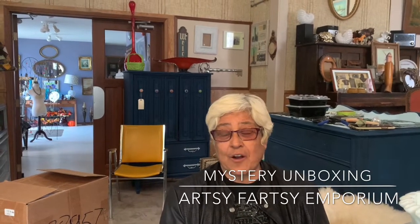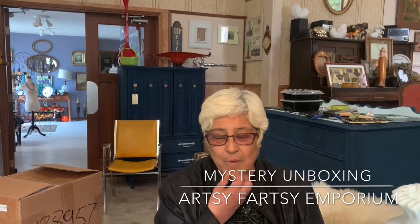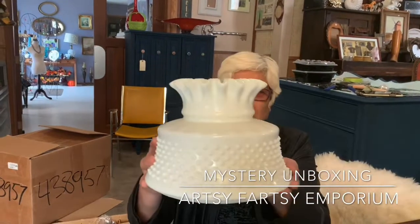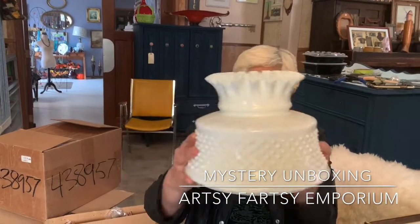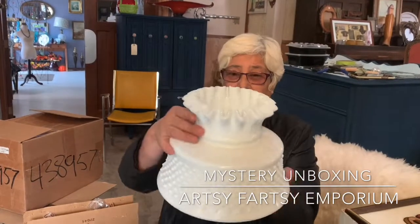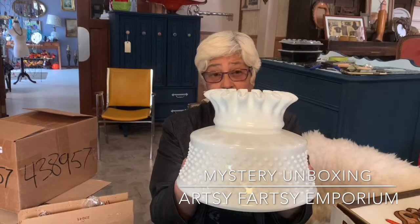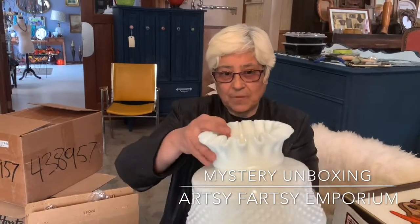I'll start with some of the things that are obvious — they were too big to put in a box or whatever. So here it is. The first thing is a milled glass shade. I think it's for a hurricane lamp. I have no idea if the hurricane lamp is here or not, but we'll see what happens.